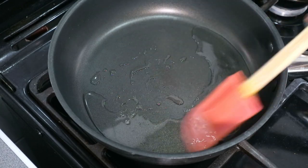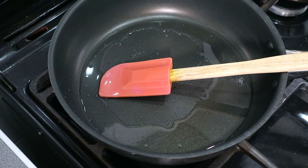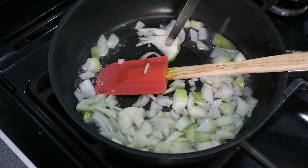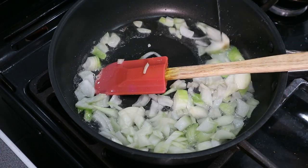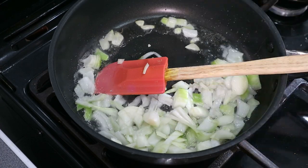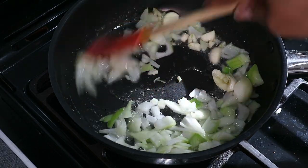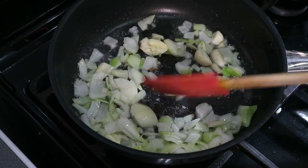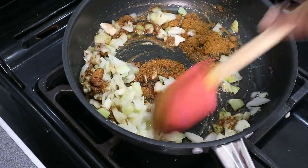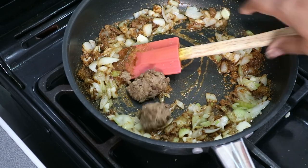In a pan melt the coconut oil and then you're going to add the onion and the garlic. Let that cook for about two minutes until it's a bit soft. Next you're going to add the curry powder and let that stir. Then you're going to add the seitan pieces and fry that for another two minutes just so that it combines with the curry powder. Add a little extra oil if it's starting to dry out a bit.